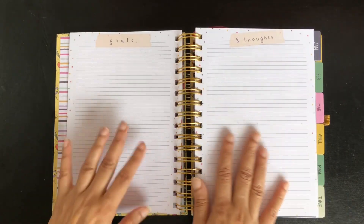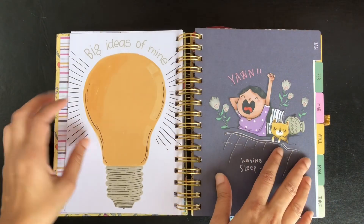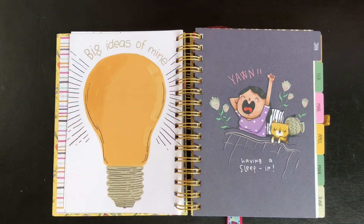Next we have pages with a header for goals and thoughts. This is the space to write big ideas, and then the monthly pages start with January.